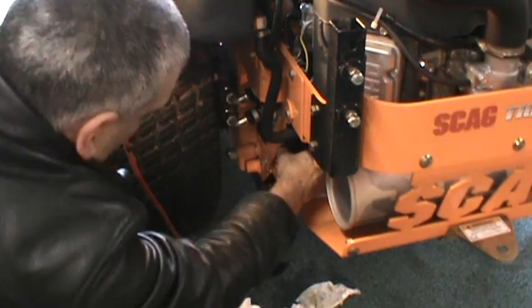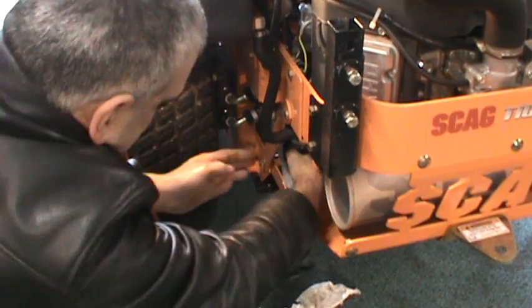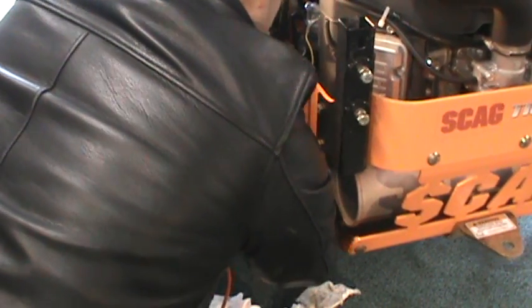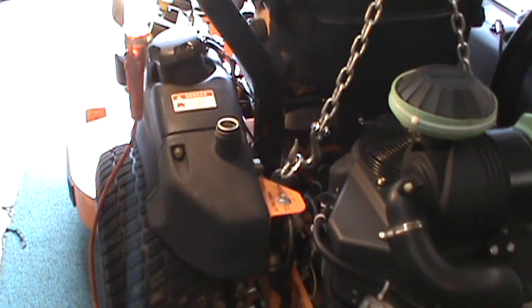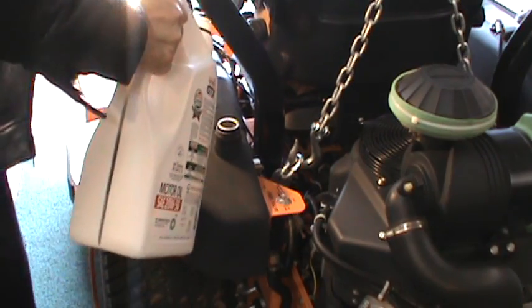When the filter makes contact, go about a half turn more. Now we fill the hydraulic tank with oil to about three and a quarter inches from the top of the fill.